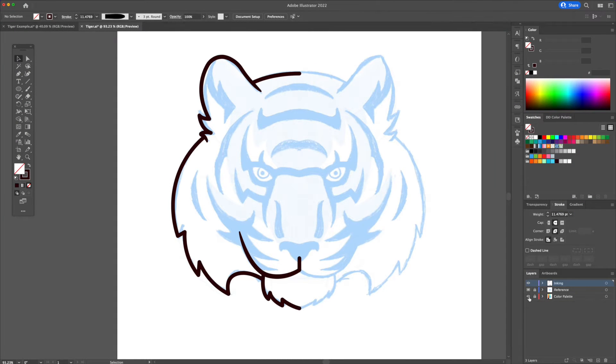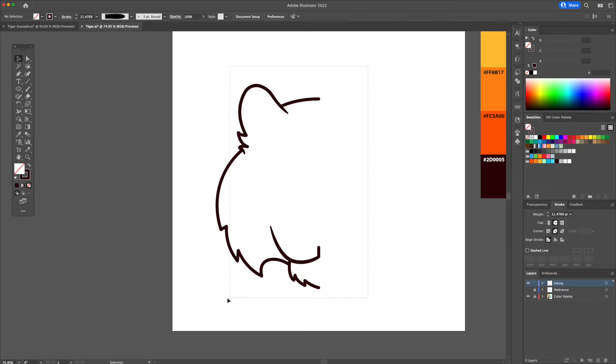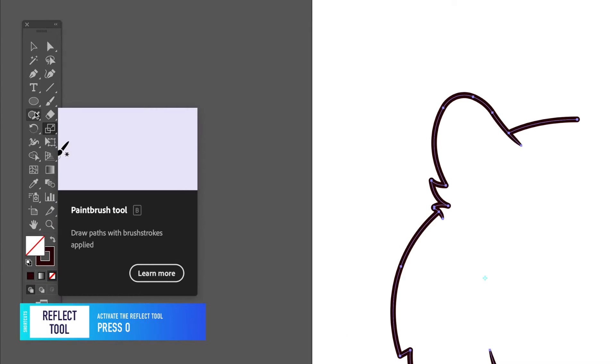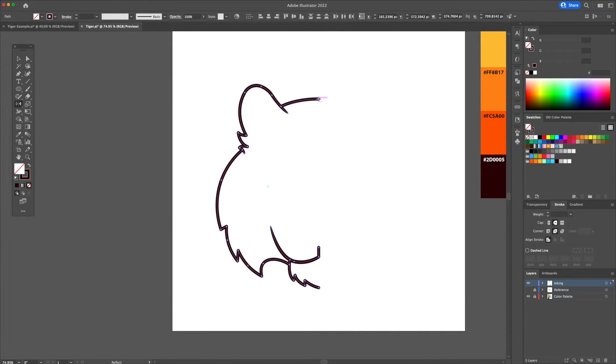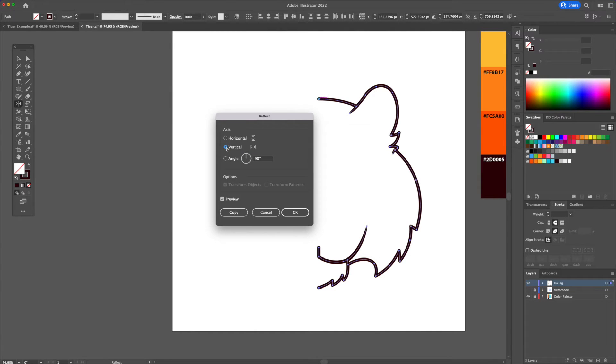Now let's reflect everything we did here. Select all and activate the reflect tool. Head over to the center point and Option or Alt click. A menu will pop up — make sure to have vertical selected and click on copy to mirror it.